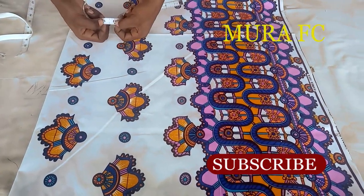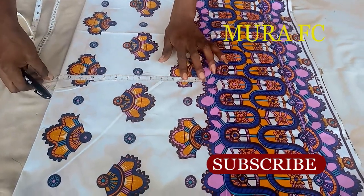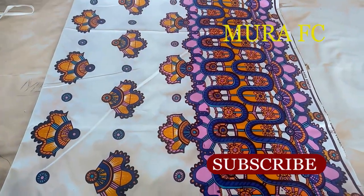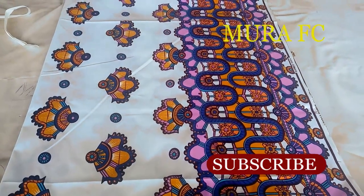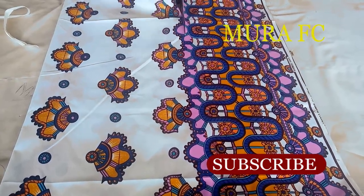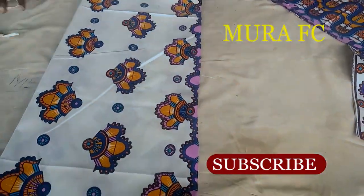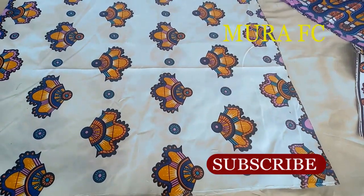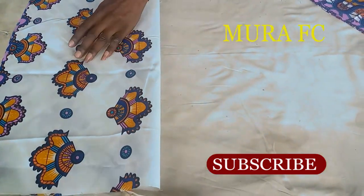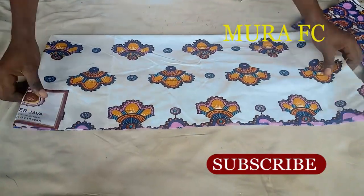I'll cut the bottom. The measurement I'm using is 43 inches for the bust. I added seam allowances to it, so when I divide it I got 12 inches. I'm marking 12 inches - that's a quarter of the bust measurement. We also need our bias - you're definitely going to trim the neck with bias.